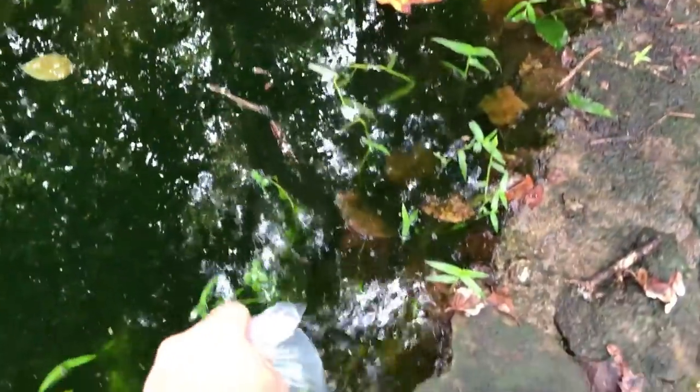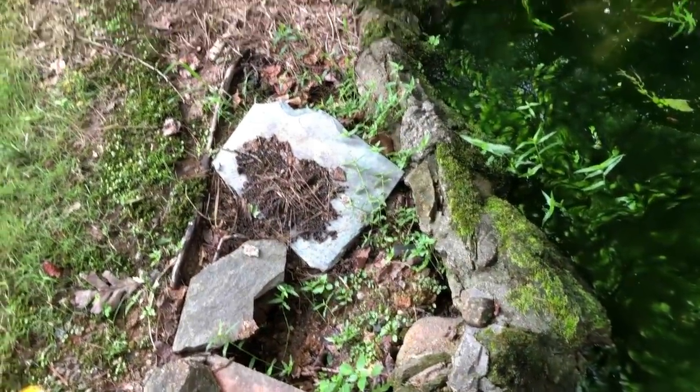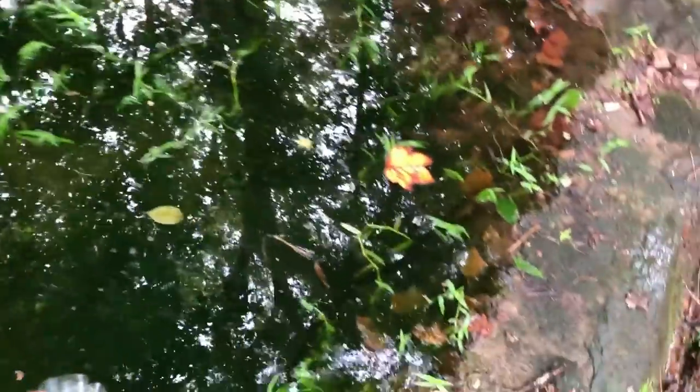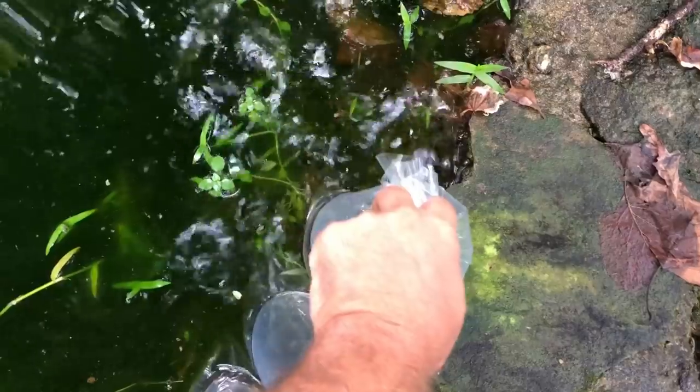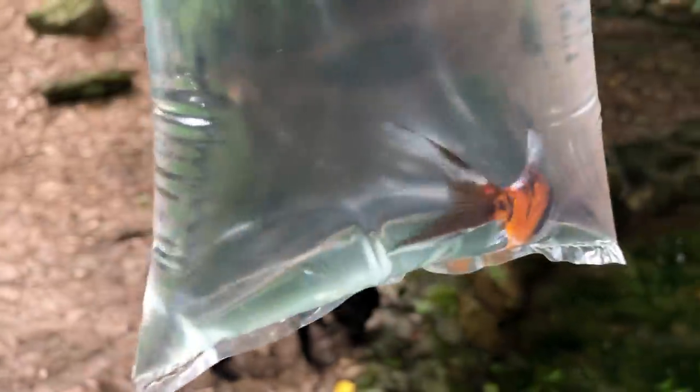All right, Tank — start getting used to the temperature. This one's kind of black and white. I think they're camera shy — they don't like this little bag arrangement, obviously. Here's the last one. We'll call him Tiger — he's orange and black, kind of a Clemson spirit. All right, Tiger, you get in there too.